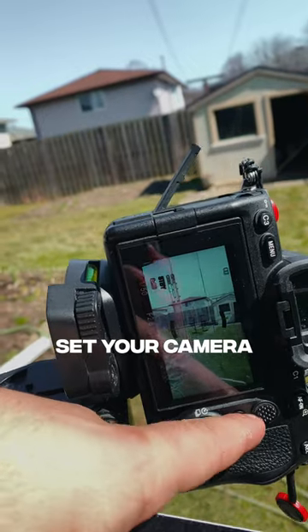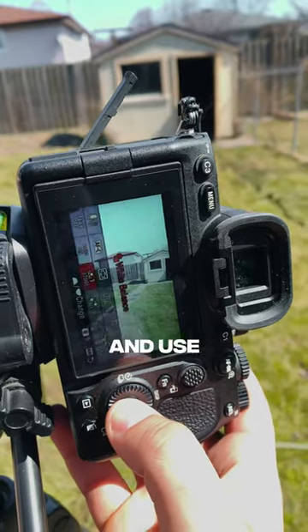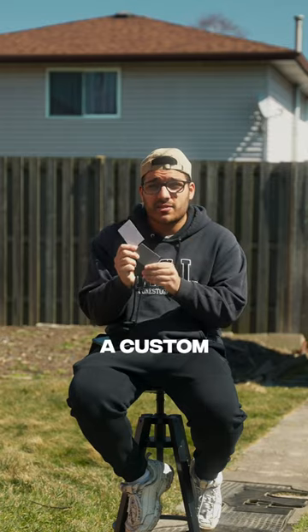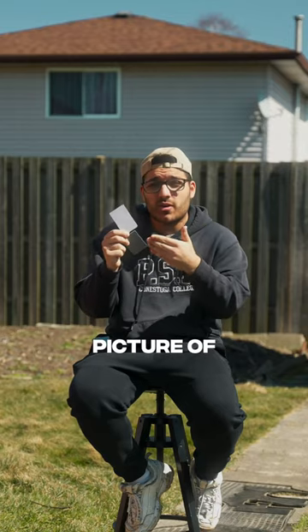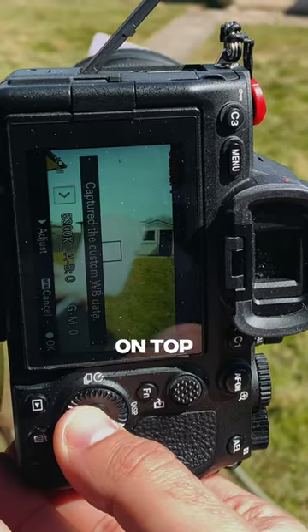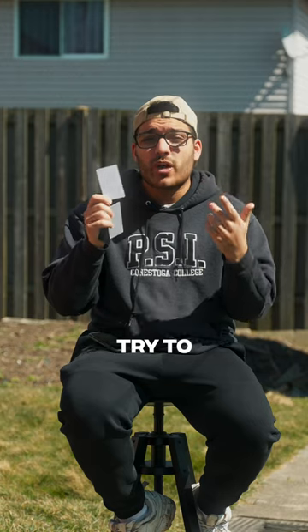You just take the card like this, set your camera to custom white balance, and use your card to set it. Every camera has their own way of setting a custom white balance. Some require you to take a picture of the card, but with the Sony a7IV all I have to do is move the point over on top of the card and set it like that.